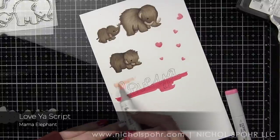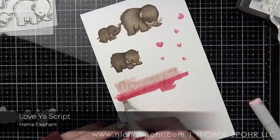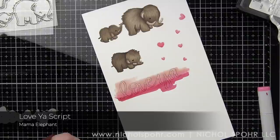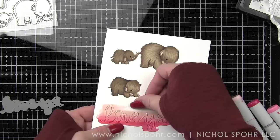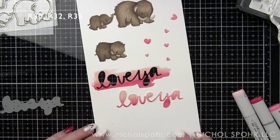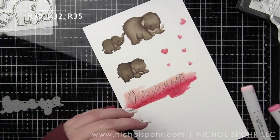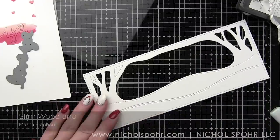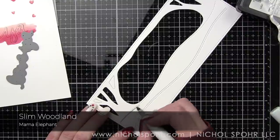I die cut the Love Ya script die from Mama Elephant from this cardstock and just padded it back into the cardstock so that I could take R30, 32, and 35 and blend those for an ombre effect for my sentiment right in the cardstock. That's going to be the big part of the sentiment for our card — I love this kind of effect for customizing the colors. Let's go ahead and color our background.